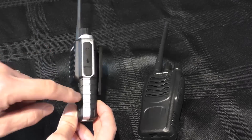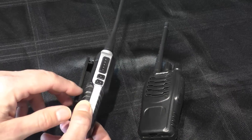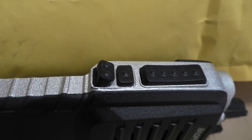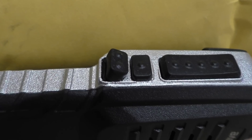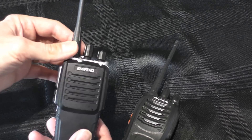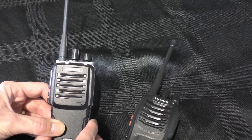It looks quite nice, doesn't it? You've got this kind of mock aluminium finish — it's actually all plastic, and it does look quite attractive. But when it arrived, it had a problem straight away. This function button here, which still isn't 100%, was literally hanging out of the casing. So straight away I wasn't particularly happy with the build.